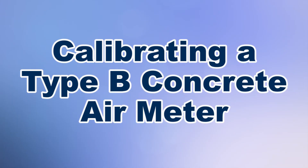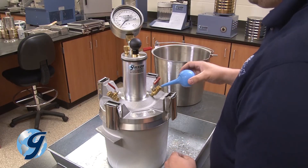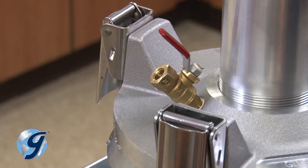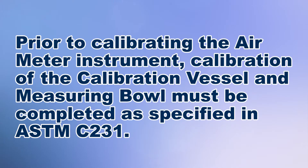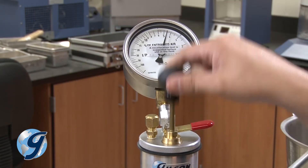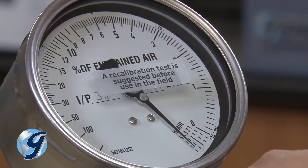Today we're going to demonstrate the calibration of a Type B concrete air meter used for determining the air content of concrete mixes as specified in ASTM C231. Please note, this presentation does not demonstrate the calibration of the sample chamber volume or the calibration vessel, which must be completed before calibrating a Type B concrete air meter.